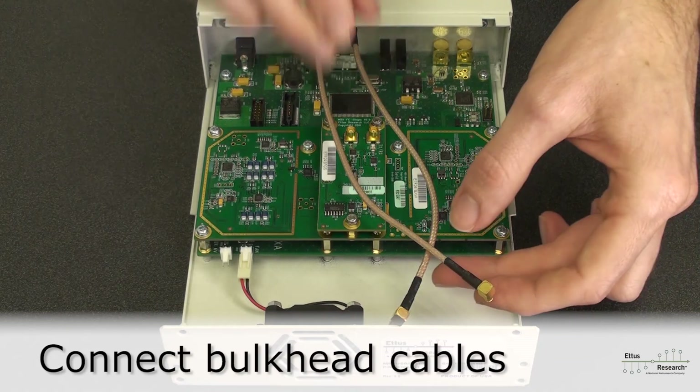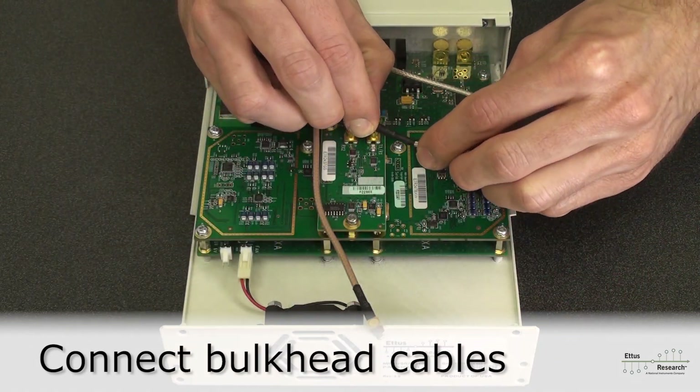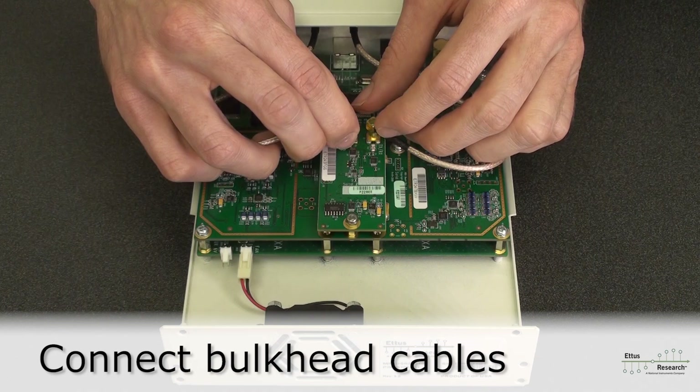The bulkhead cable or cables can now be connected to the daughter board. Take care when inserting the MCX plug.